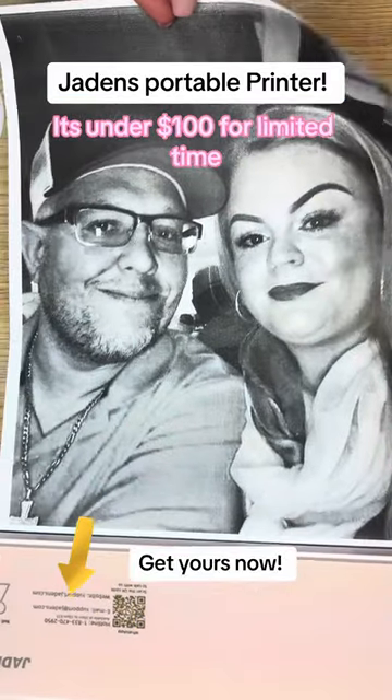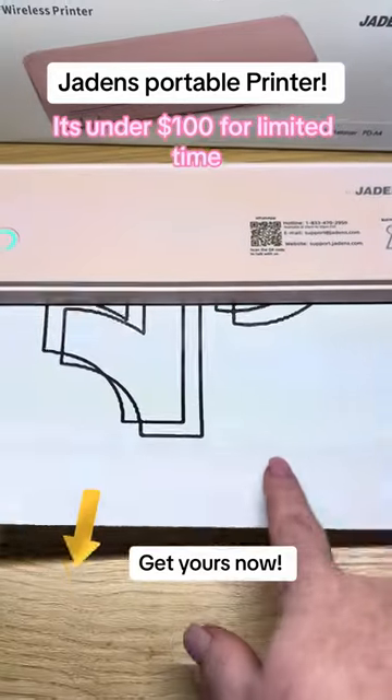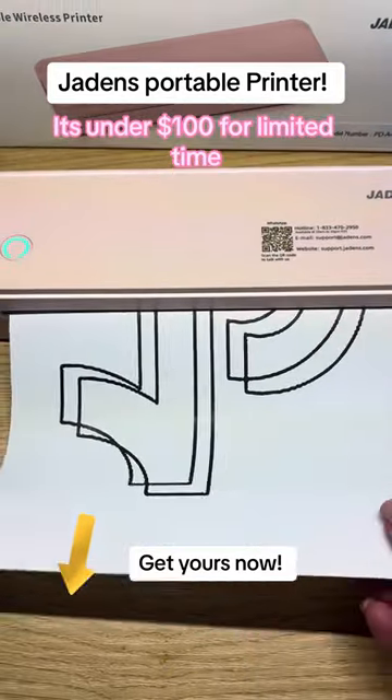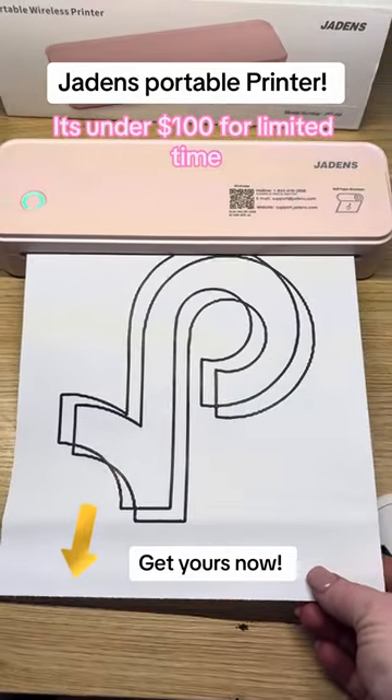And here's me printing a random coloring page just to show you something a little different. I'm going to link this down below so that you can use it for your home, your office, or your small business. Bye guys!